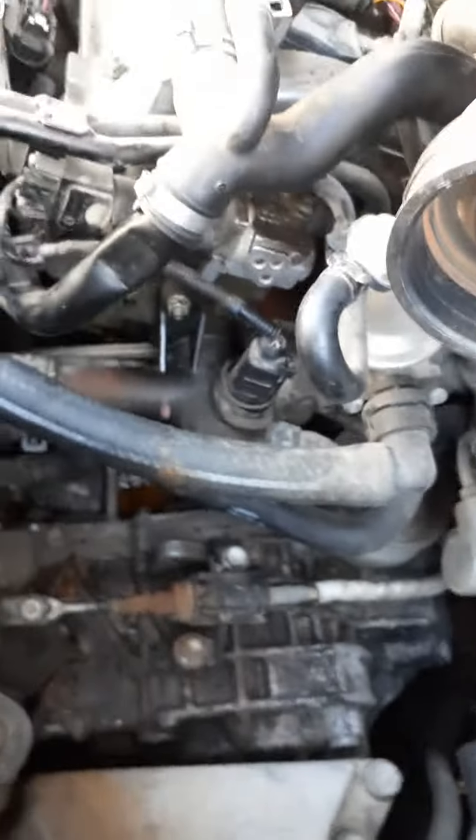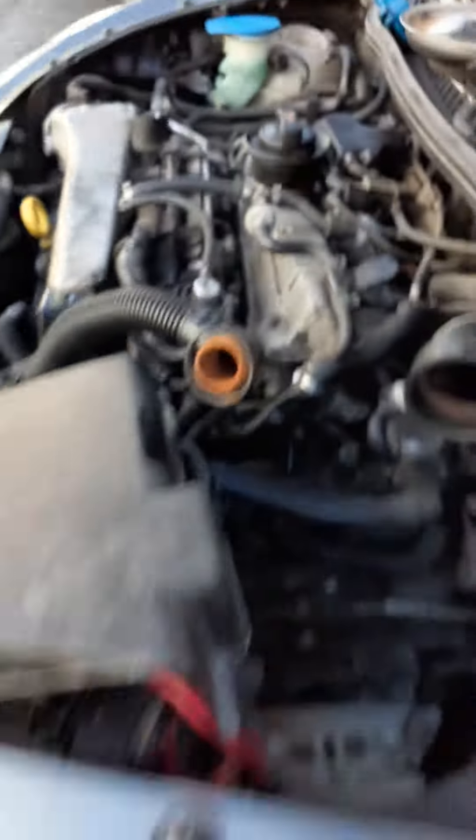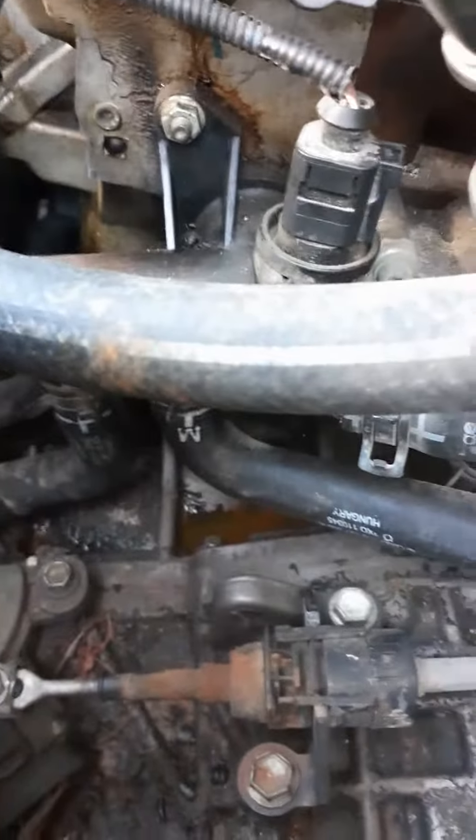So we're looking at the engine coolant flange on a — sorry about my Rudy's cup — on a '05 Beetle. See that there? Hold on, I'll get a light.